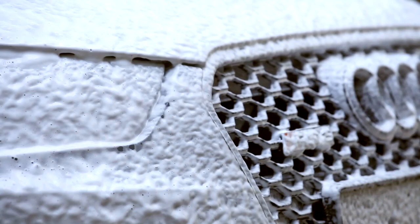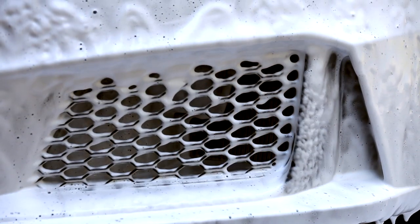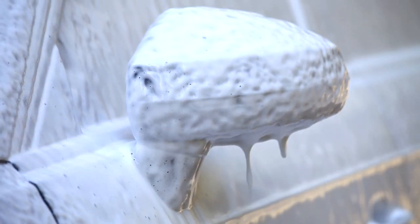Our Snowjob is pH balanced and quite gentle in its detergent structure, which makes it ideal for regular use on quality waxes, sealants and other paint protection systems. We've also put some unique nano-ingredients in it as well, that maintain and repair the super-hydrophobic nature of many modern paint protective coatings.